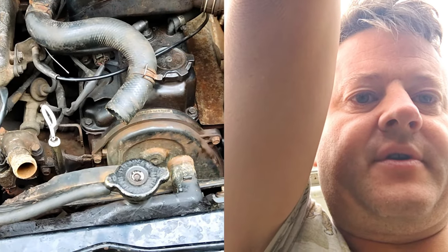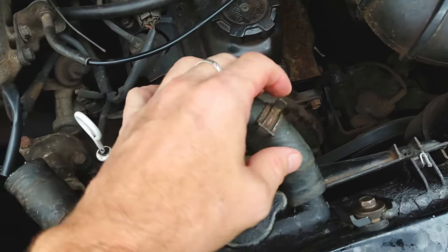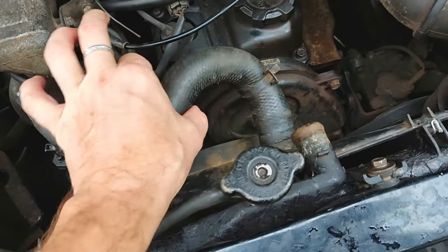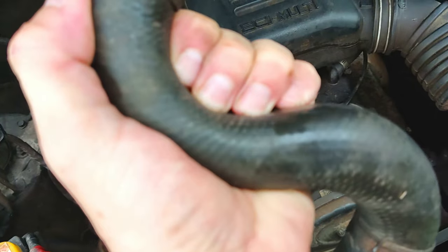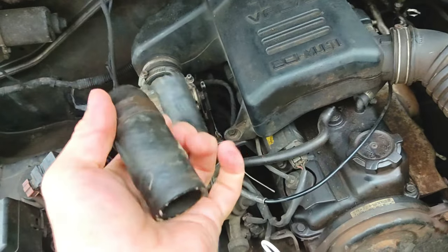Already got the top one off. Those are original clamps there and I think they're probably still fine. But what's not fine is this may be the original hose. Let's see if you can hear the crunch. Sounds like it's made out of potato chips.